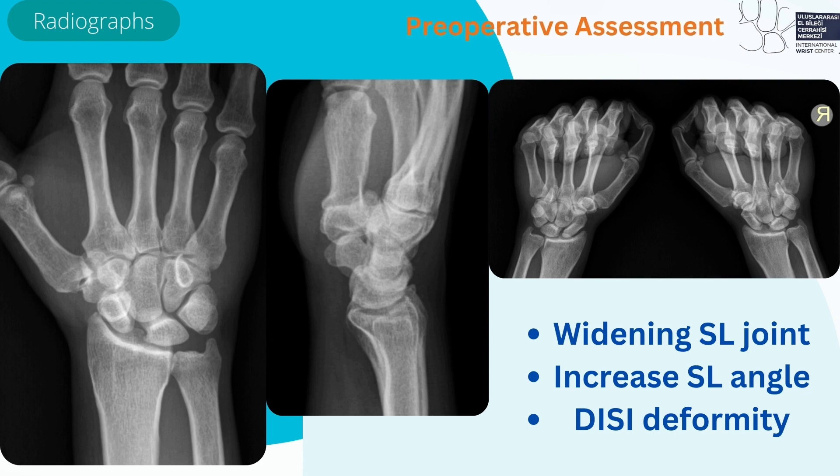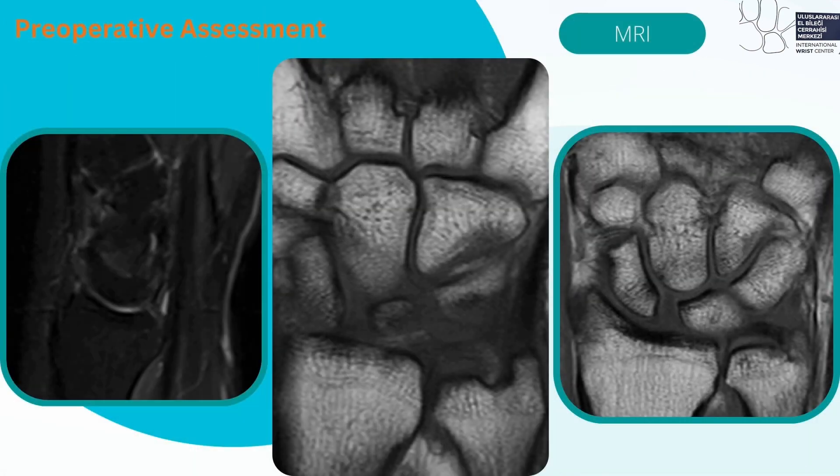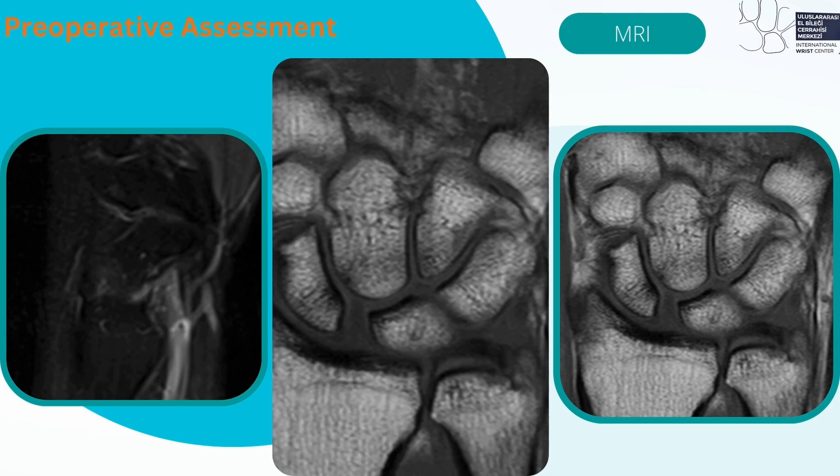Wrist radiograph showing widening of the SL joint and increased SL angle with DISI deformity on the lateral view. CT scan showing no obvious bony changes. MRI showing SL and LT ligament injury and dorsal capsule detachment.